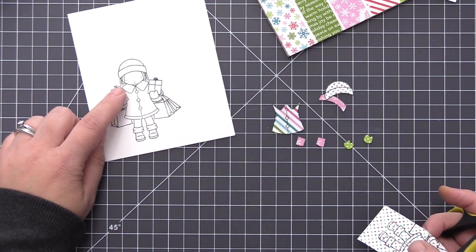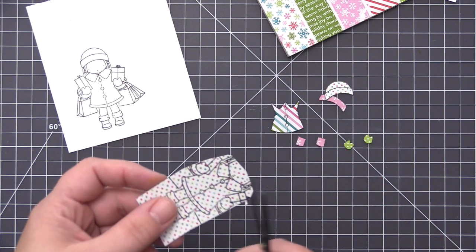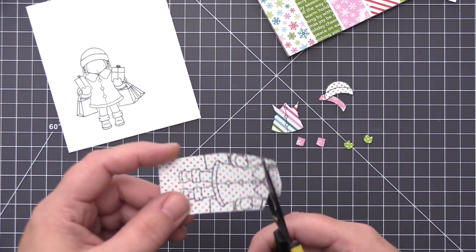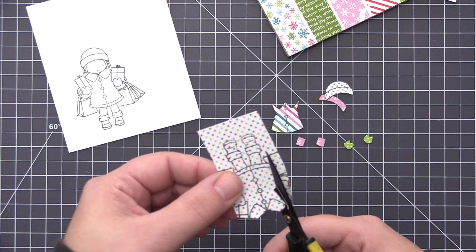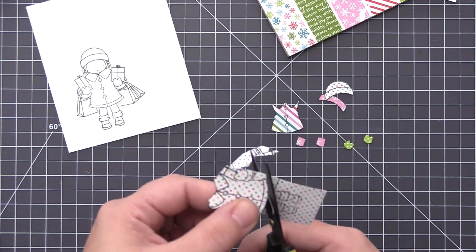Anytime I'm doing paper piecing I always like to keep the main element which is going to be behind a full part, and then I can layer on top of that. I'm actually going to cut out this whole entire piece of her jacket even though I'm only going to use the collar and the very bottom piece of it. This is going to allow me to layer that stripe piece directly on top and it just makes it a lot easier to piece together.